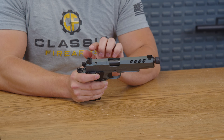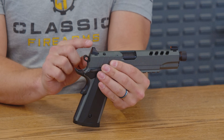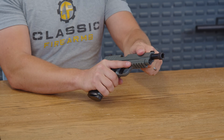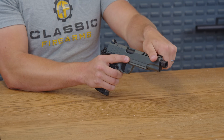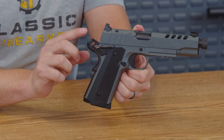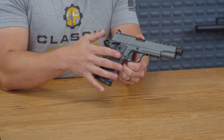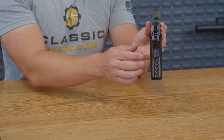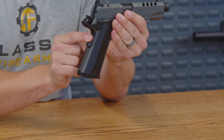The sights on this are raised, so you will be able to co-witness with that optic as well, which is very nice — you will retain that rear sight. Just below that are your rear slide serrations, which make it easy to press check in pretty much any way. Those lightning cuts actually do provide a good bit of grip, so you can press check from the front without even hesitating. Heading on back, you do also have a skeletonized hammer, which is very easy to actuate.